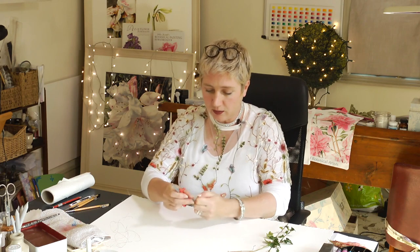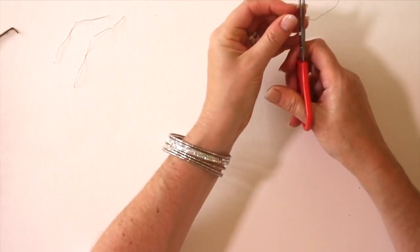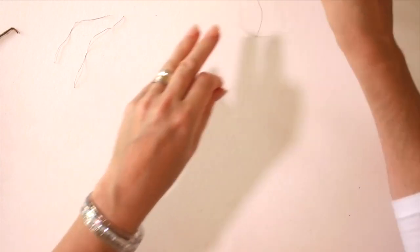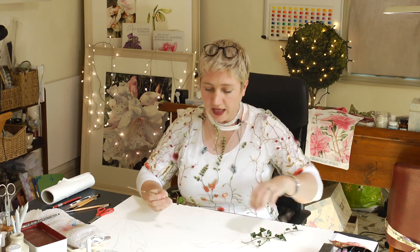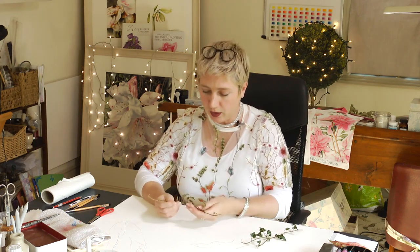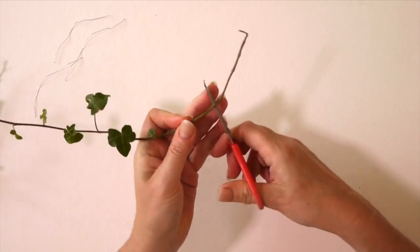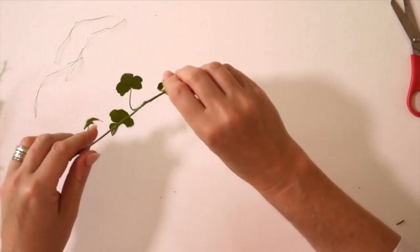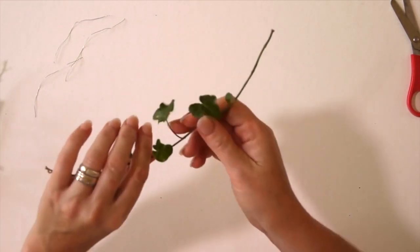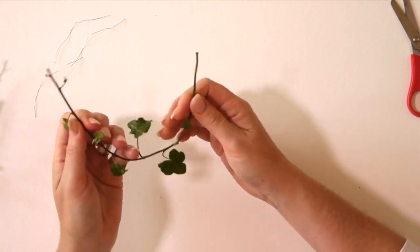You want some pieces of wire about two and a half to three inches long. I've chosen some ivy — the pretty smaller parts at the end — and you want to cut off the woody bits, so I'm just going to cut off that woody bit there.